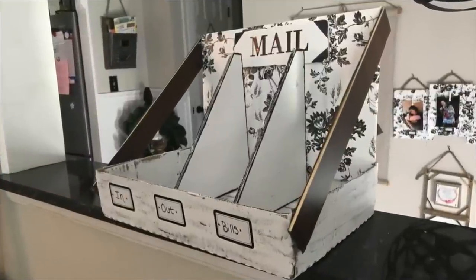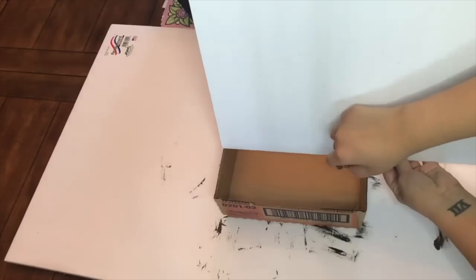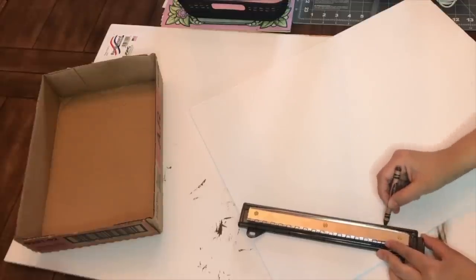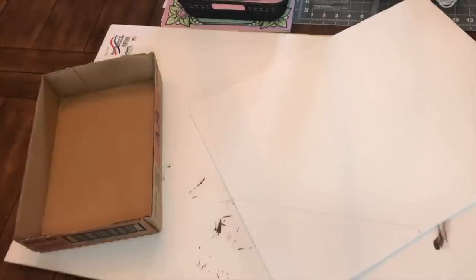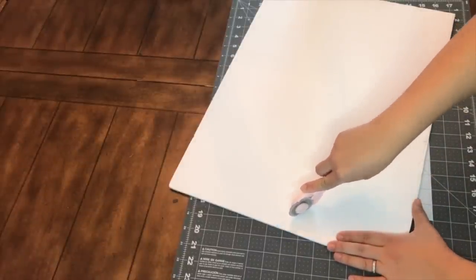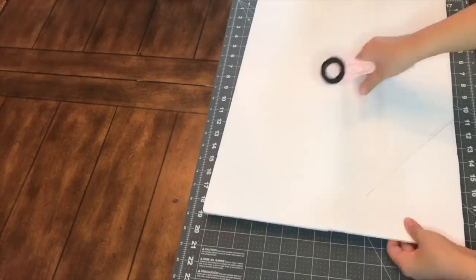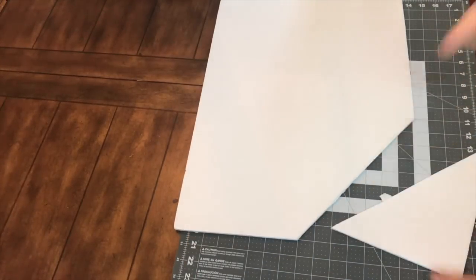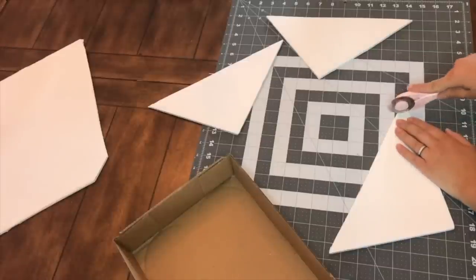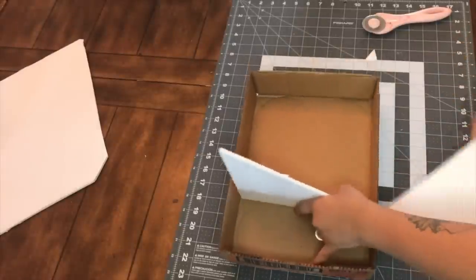Another oldie but goodie is this upcycled mail organizer, using the bottom of a box, some Dollar Tree foam board, and supplies. I placed leftover foam board inside the box, made a mark for sizing, traced with a ruler, and cut on a diagonal three times to make three elongated triangles, which will be the dividers. You actually only need two dividers to create three categories, so I cut that bottom triangle point flat so it fits inside the box.